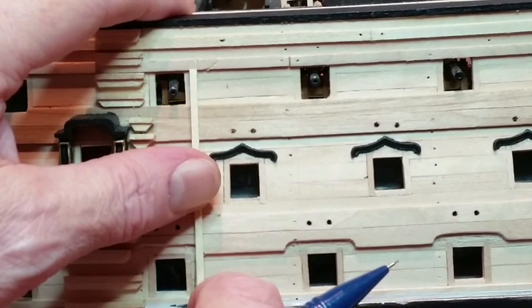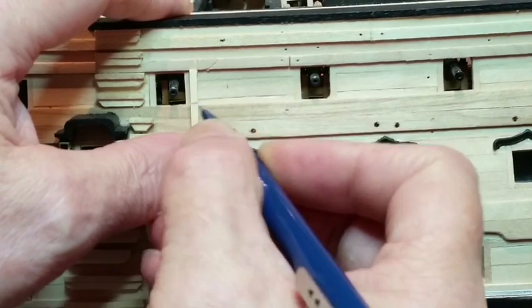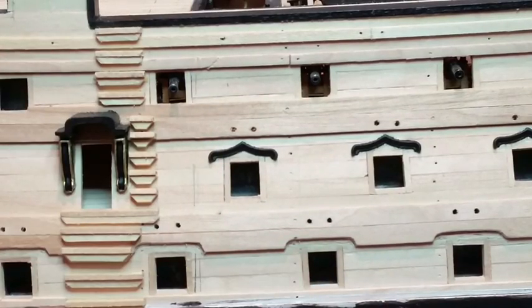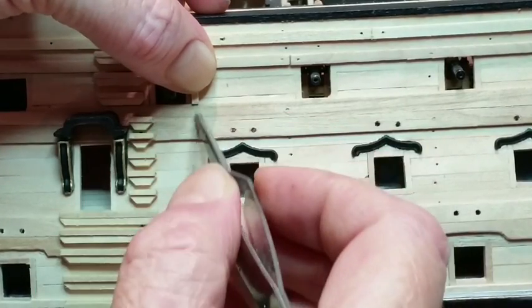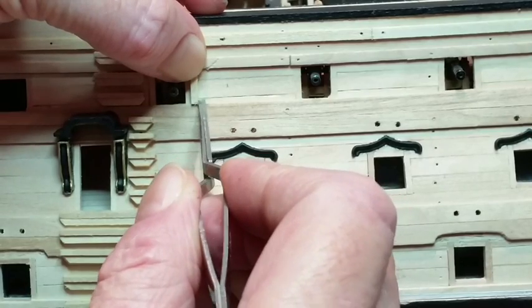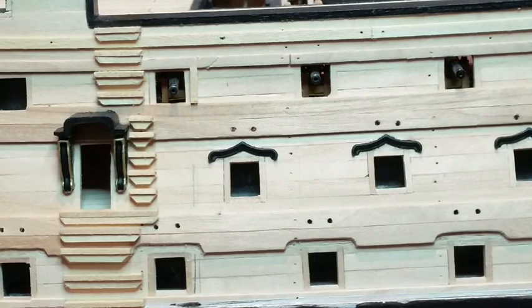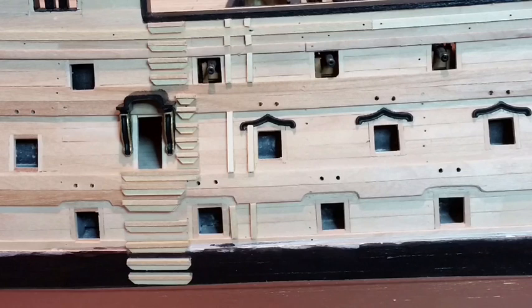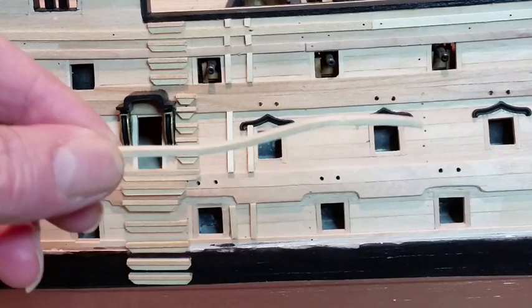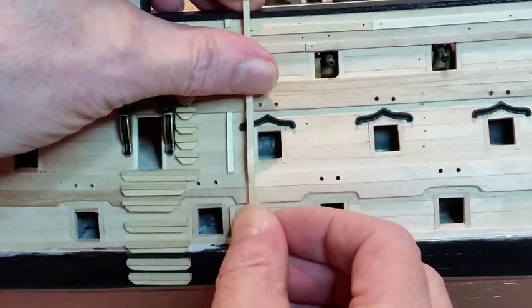Cut 2x2mm strips to fit between the wales and moulding. Bend two more lengths of 2x2mm. Put two short strips to match the curve of the hull and extend about 2.5mm above the bulwark. Sand the radius on the bottom ends, then glue these strips into place.